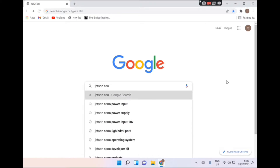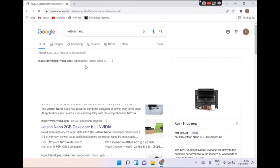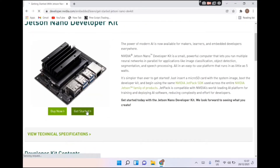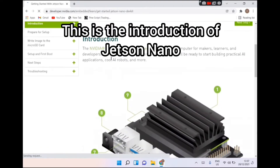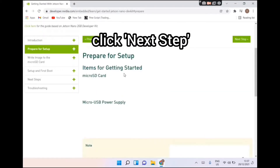Search for Jetson Nano and click the first result. Click Get Started. This is the introduction page of Jetson Nano. Click Next Step.